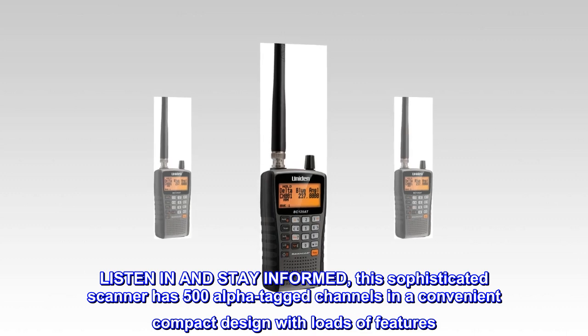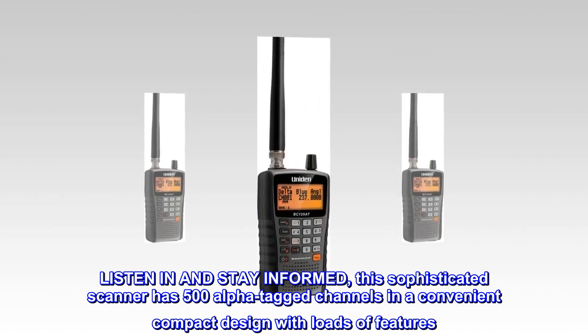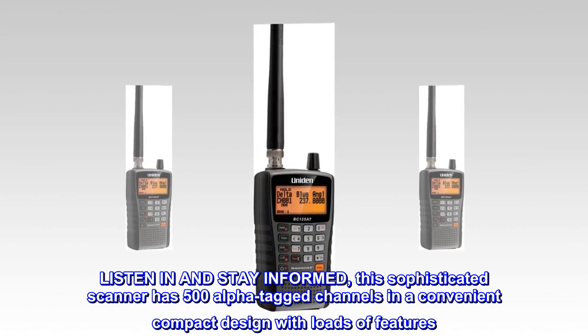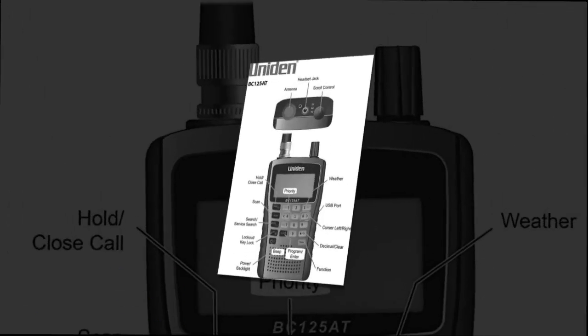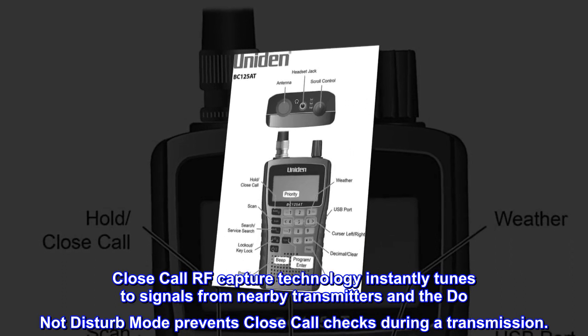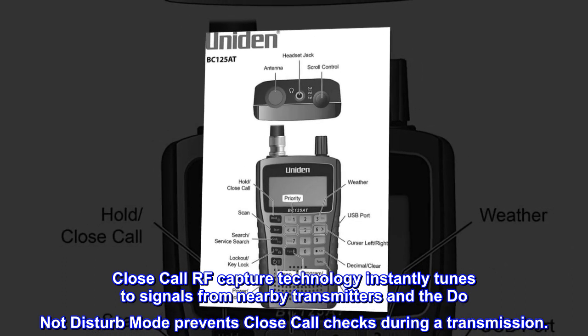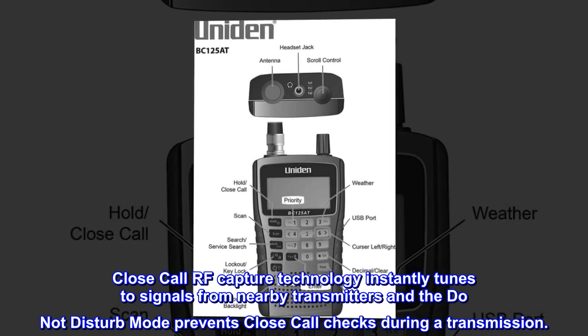Listen in and stay informed. This sophisticated scanner has 500 alpha-tagged channels in a convenient compact design with loads of features. Close-Call RF capture technology instantly tunes to signals from nearby transmitters, and the Do-Not-Disturb mode prevents Close-Call checks during a transmission.